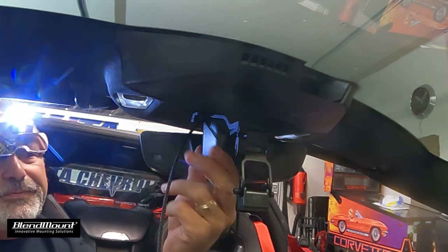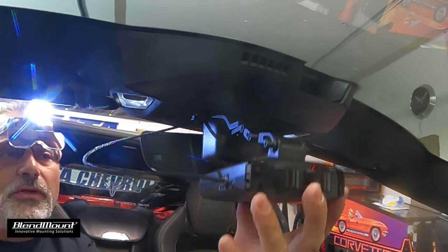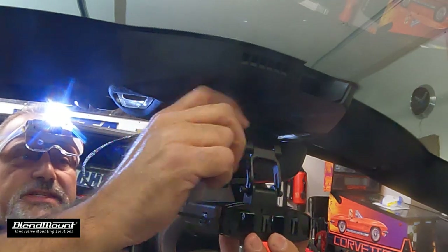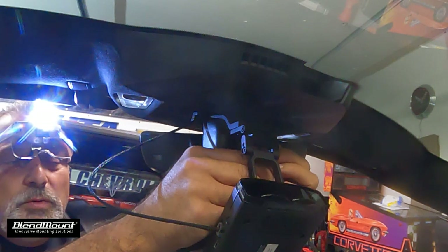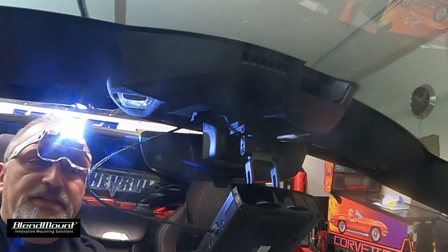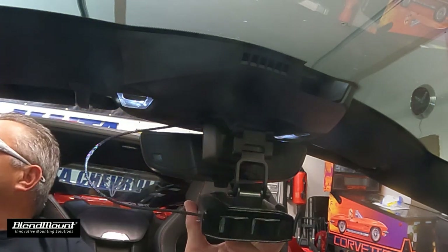Now we can put the radar detector in and adjust. Leave the screws just snug enough that you can still move it, so you can make sure it's pointing pretty much straight out. These brackets are designed to adjust side to side, so maybe you want it tilted toward the driver — its range of detection is going to work either way.